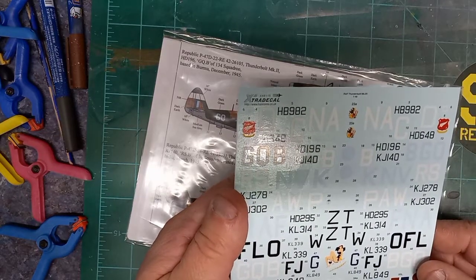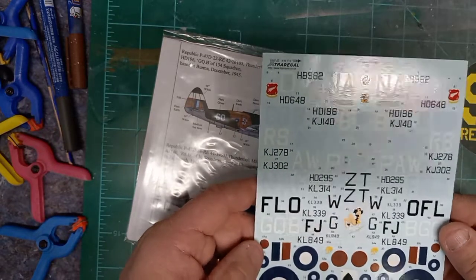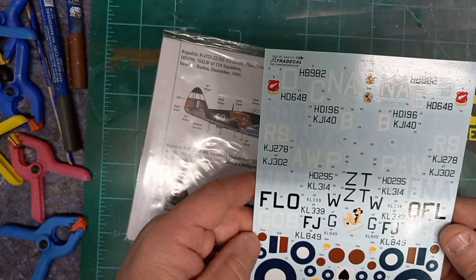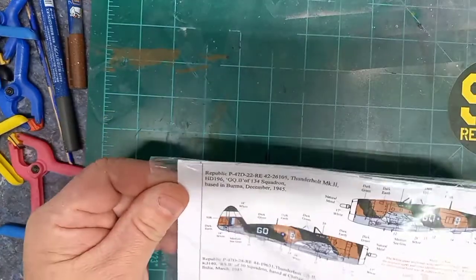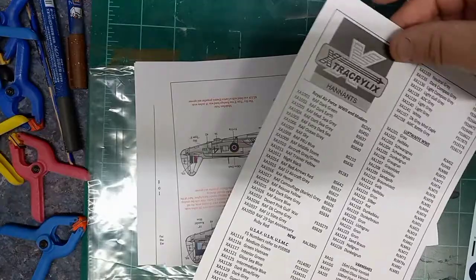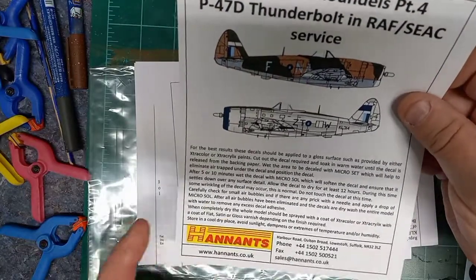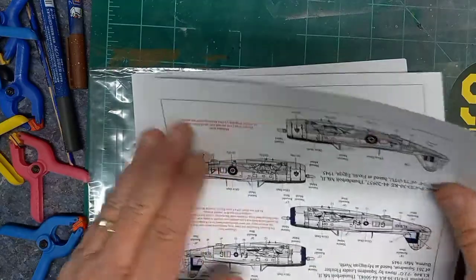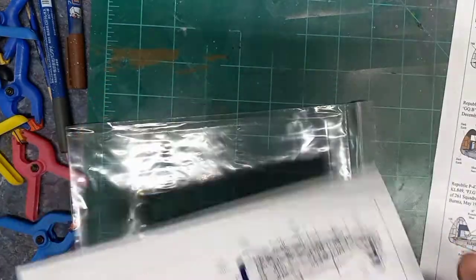Those look really good. I don't know if you can see the film, but there isn't much. So yeah, that looks good — I like that, I'm happy with that. Here's the cover sheet that gives you their paint line, instructions on how to use them — specifies Microsol and Microset — and then here are the placement guides for the different aircraft.